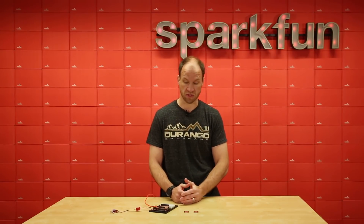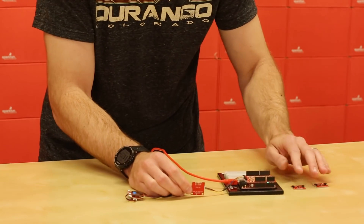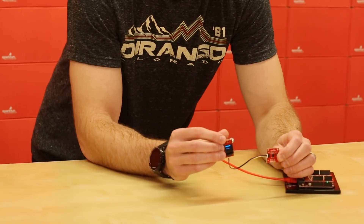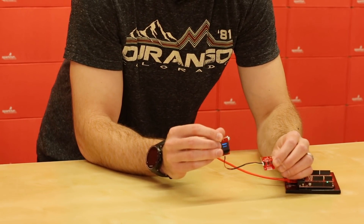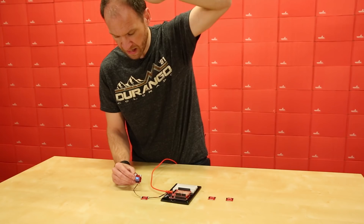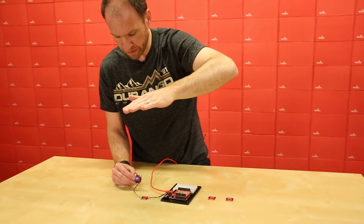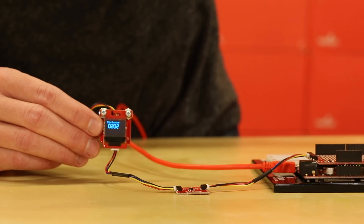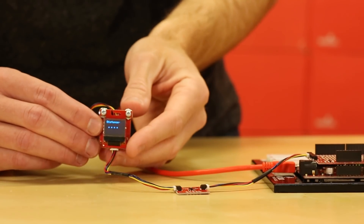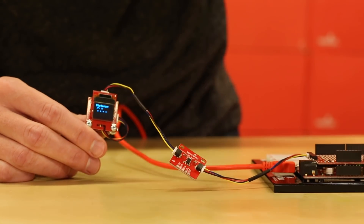What can you do with these two sensors? Well, we've set up a demo today that shows how to hook up the distance sensor with our micro OLED. The time-of-flight sensor gives us really accurate measurements up to two meters, and we've got a micro OLED on the Qwiic system showing us distance. On the back of the micro OLED we've got an accelerometer, so we can detect when we go upside down and change that display.